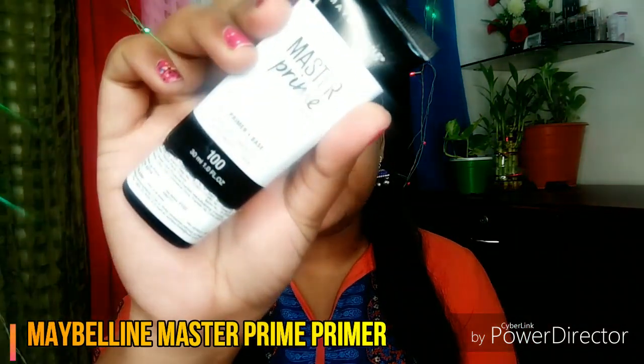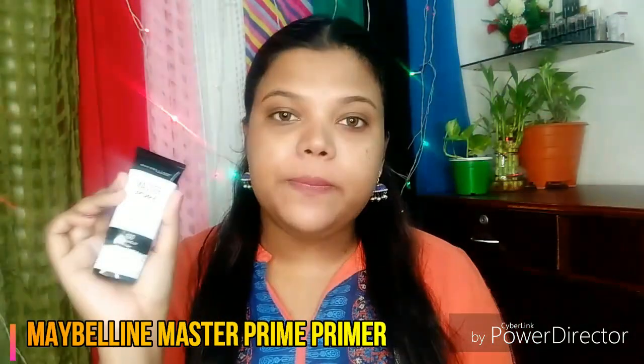So friends, without further ado, let's start the video. I am using Maybelline Master Prime Primer in the shade 100. This primer is very good to minimize your open pores. It is very smoothing and also it is very mattifying on the skin.